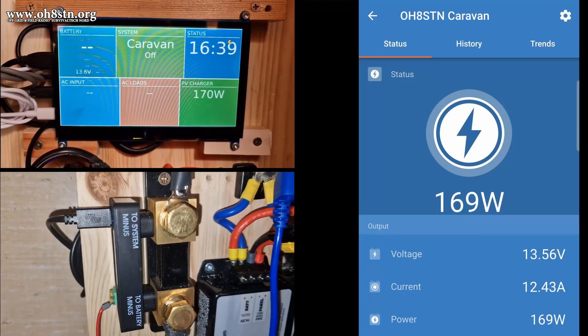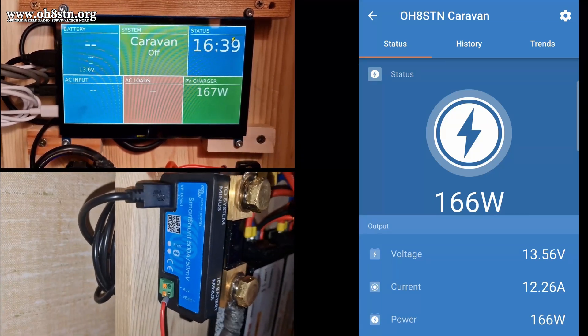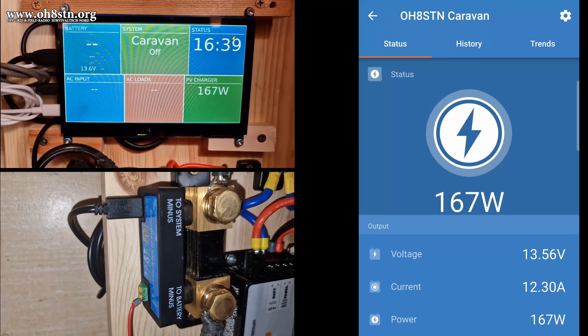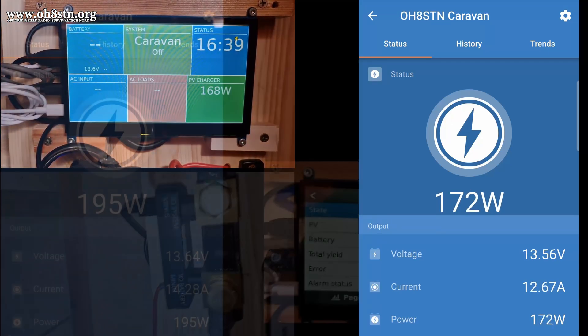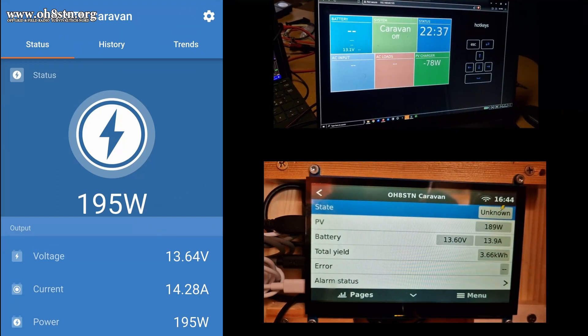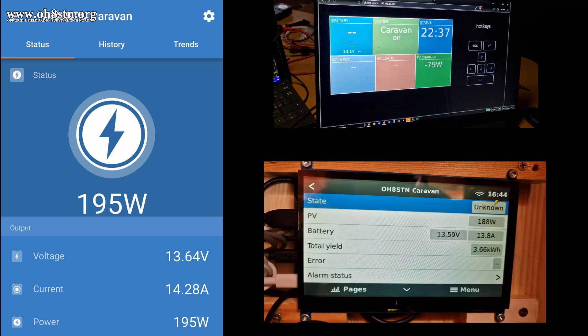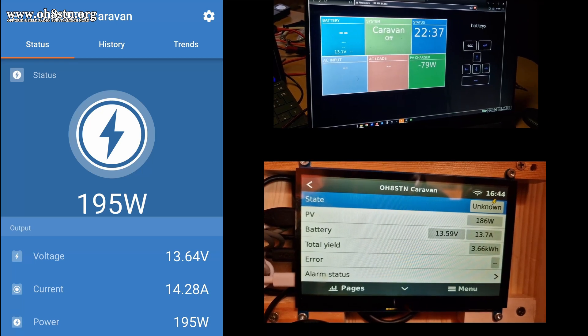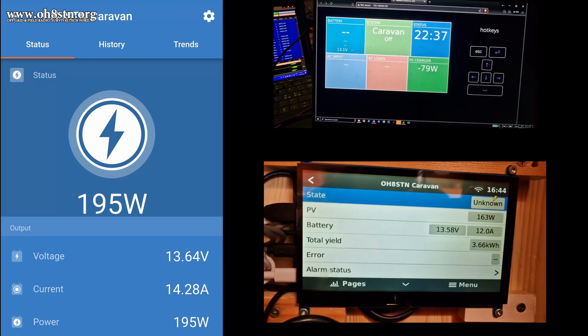The Victron Smart Shunt is a 500-amp Bluetooth measuring device measuring current and voltage incoming and outgoing from your battery. It can be used with a mobile app on an Android or iOS device. It can also be integrated with a Victron Cerbo, or the DIY version, the Venus OS with a Raspberry Pi.